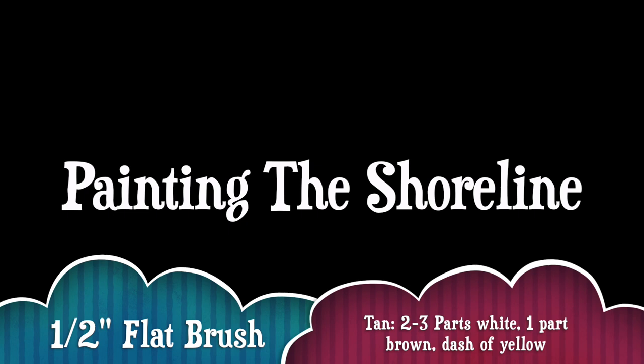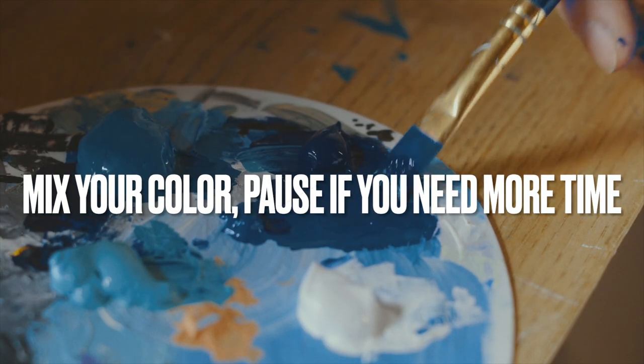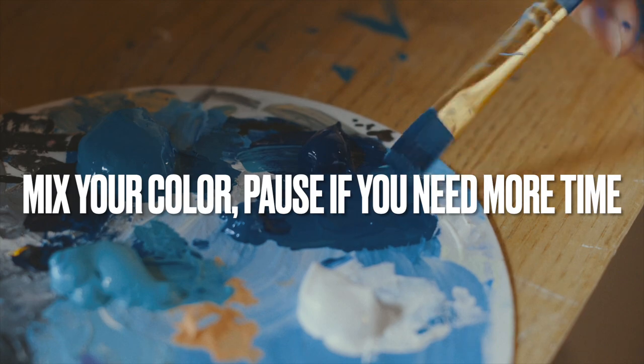The first step will be painting the shoreline. Let's begin by creating the sand on the bottom third of the canvas. For this step you'll need the half-inch flat brush and tan paint, which can be mixed by using two to three parts white paint, one part brown, and a dash of yellow ochre. Mix this color well before applying it to the canvas. Pause the video if you need more time.